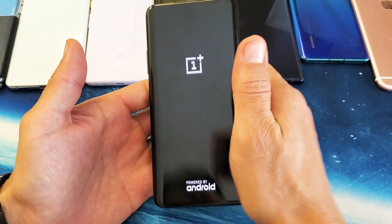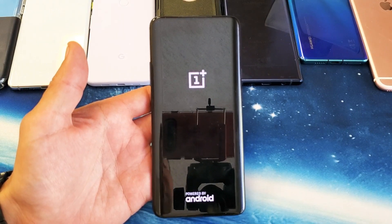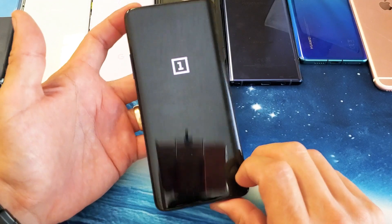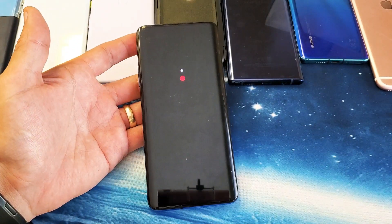Now you can let go and your phone should be back up and running. Do you guys have any other issues with your OnePlus 7 Pro? Comment below and I'll help you guys out. Thanks for watching and I will see you on the next one.